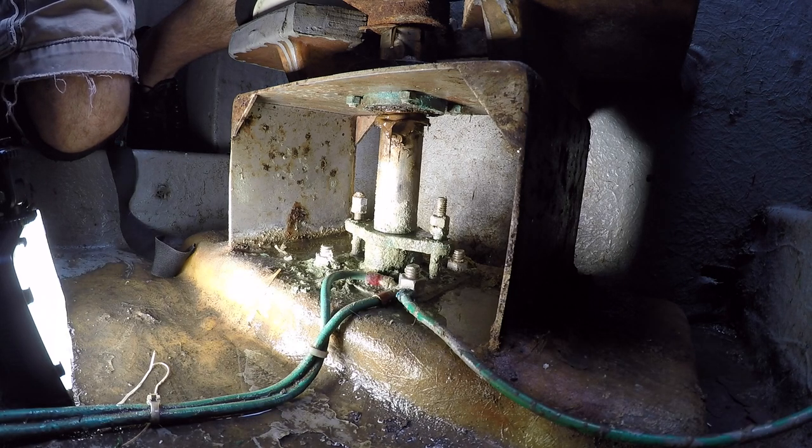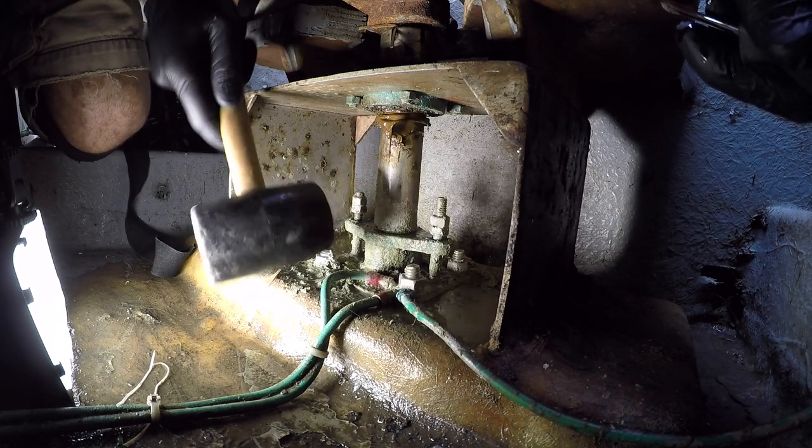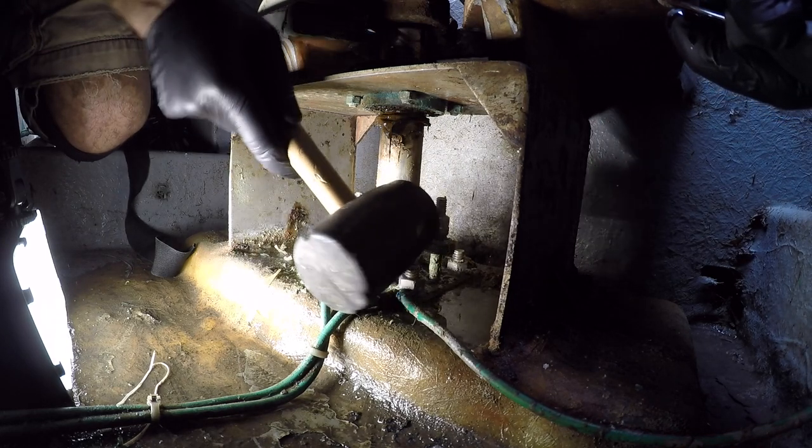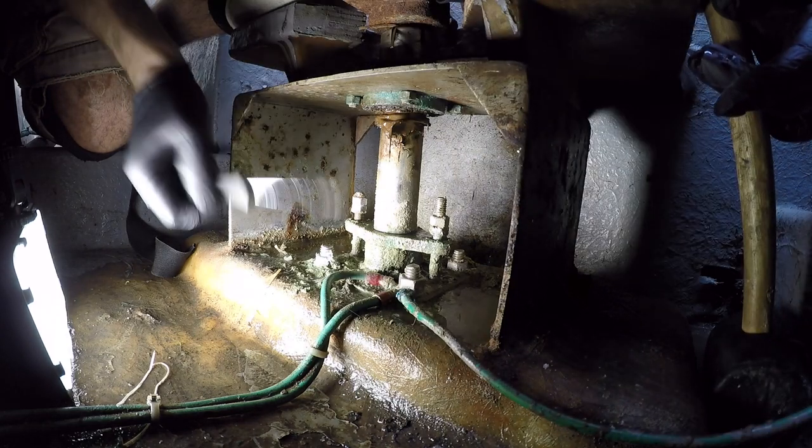The rudder stuffing box has been leaking since we purchased the boat. It was noted on the survey. I've been procrastinating on this because it's just not an easy job to get down in there.